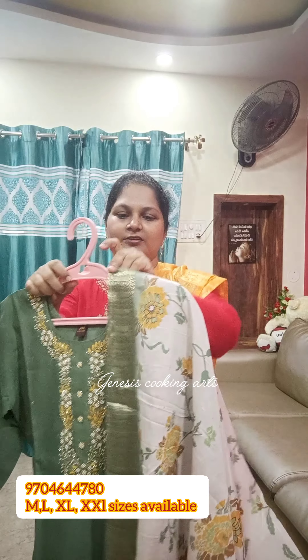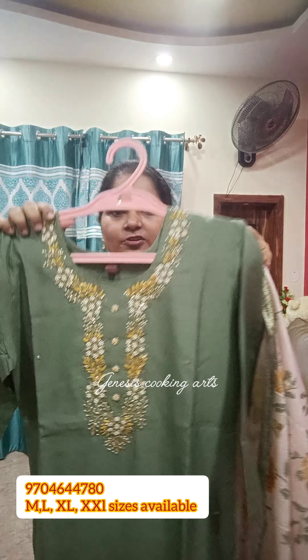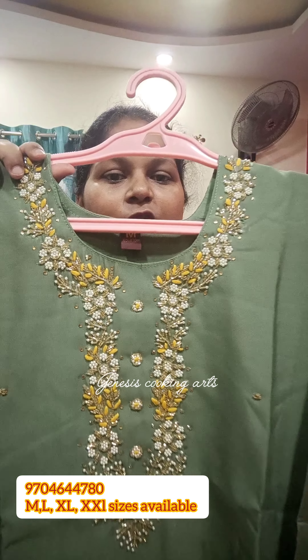It's a great festival collection with various designs, colors, and patterns. I'm going to show you the present M size — medium, large, XL, double XL — 4 sizes available.